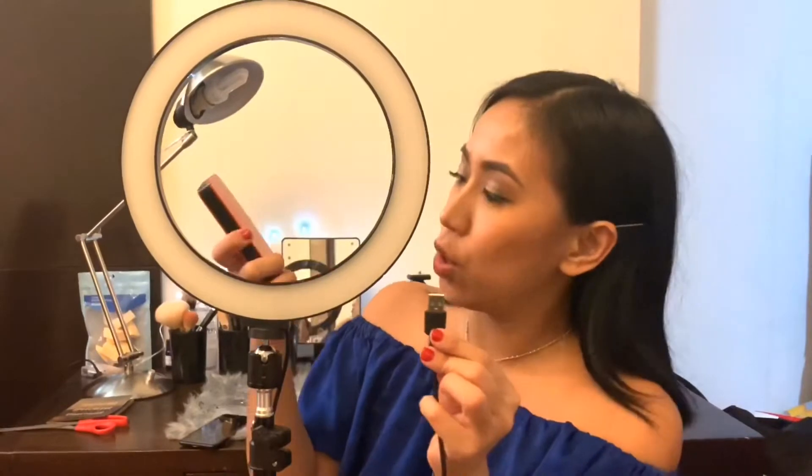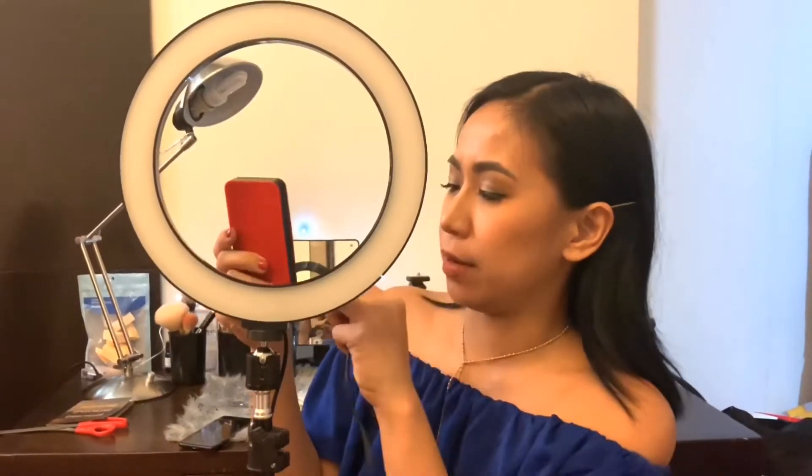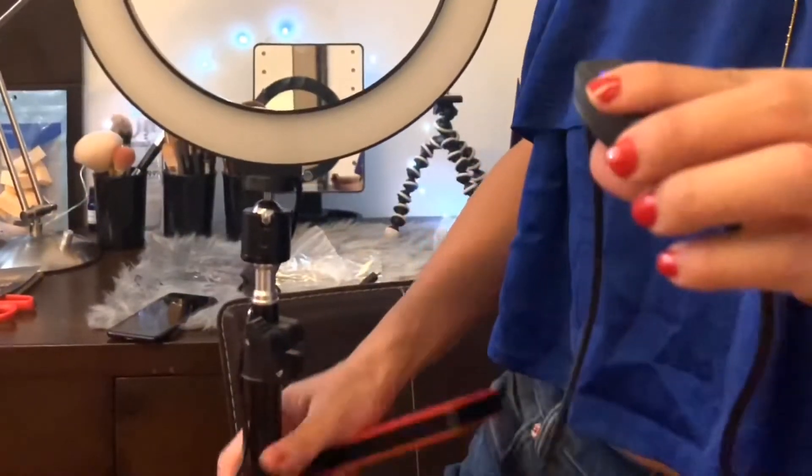The ring light has a wire with a USB connector and I'm going to use my power bank to turn it on. Once that's connected, this little remote lights up — you see a blue light. I'm going to go closer to you guys so you can see it.